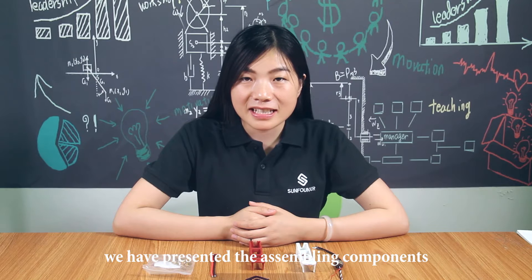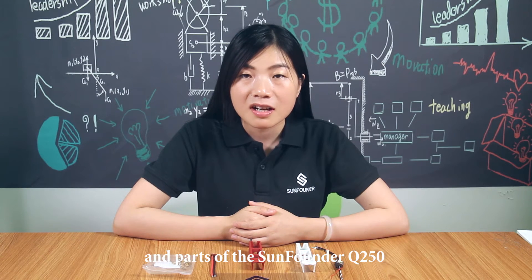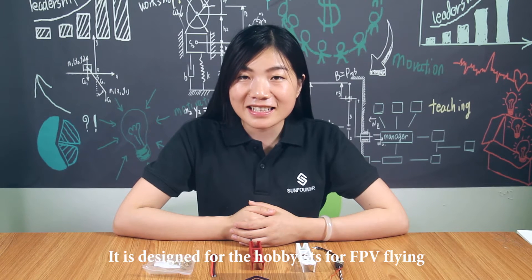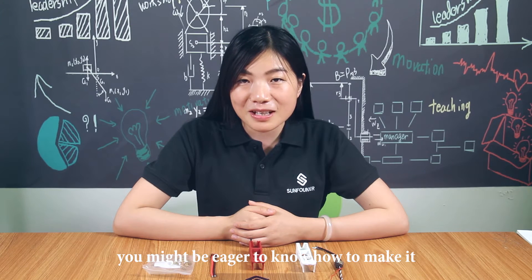Welcome to this video. In the last episode, we presented the assembling components and parts of the SoundFounder Q250 and its flying process for you. It is designed for hobby FPV flying. You may be eager to know how to make it.